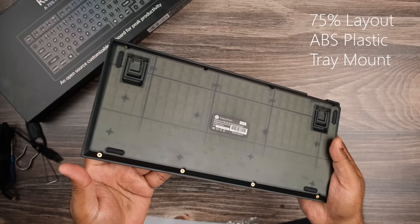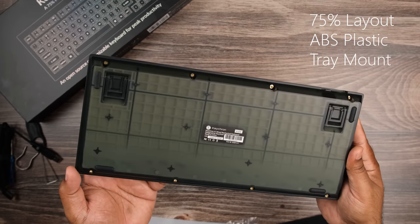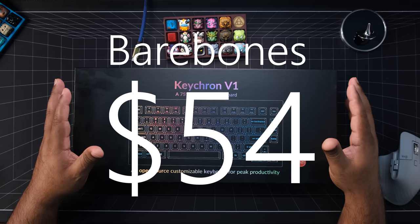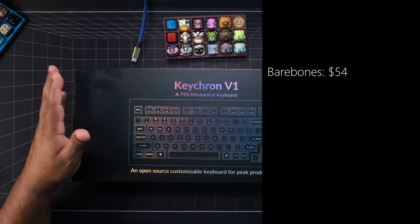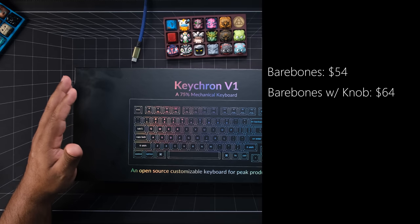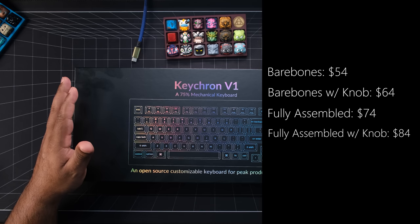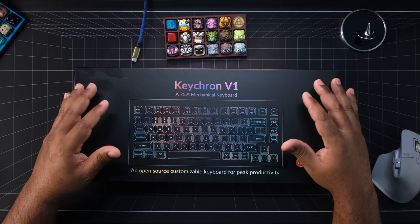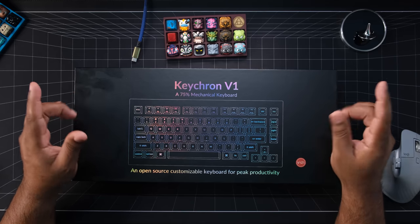This is a 75% ABS plastic tray mount keyboard that comes in a few different configurations. The price is pretty shocking, starting at $54 for the bare bones kit — yeah, $54. You can also pick it up in bare bones with a knob for $64, fully assembled without a knob for $74, and fully assembled with a knob for $84. Now at first glance these prices are ridiculous, but keep in mind the charge for shipping needs to be taken into account as well.